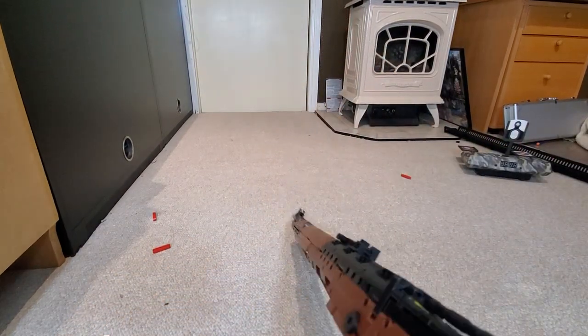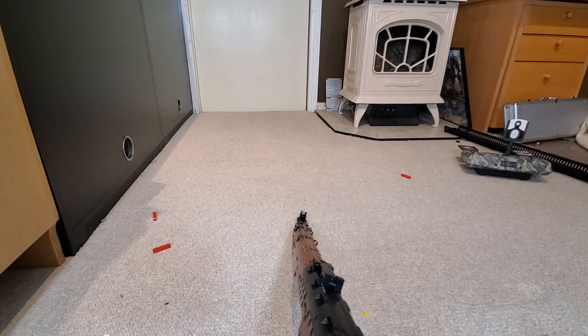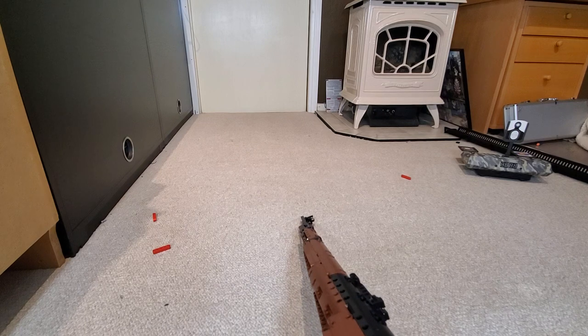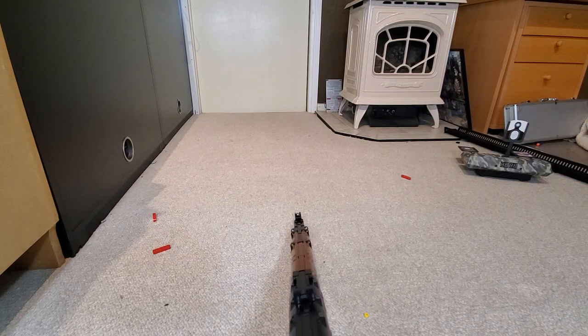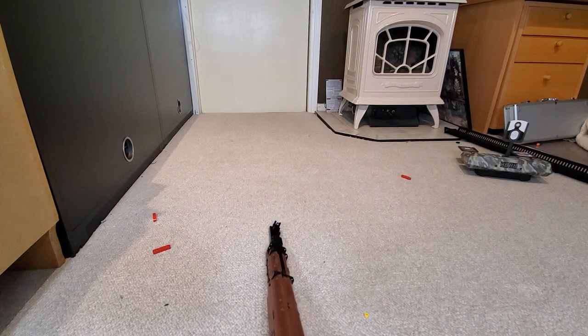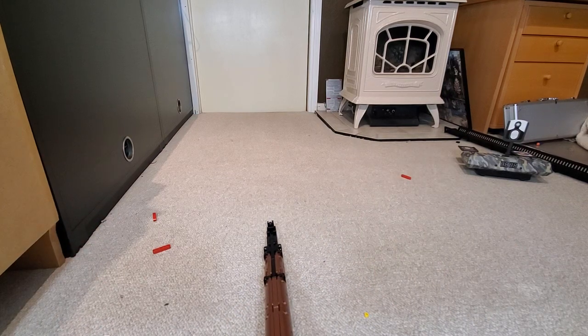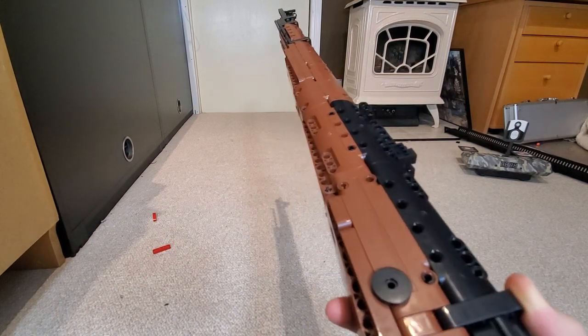I've had a fun time with you. Consider subscribing, consider watching more videos. If you like Legos, tell your friends to check out my channel. Have a great day — and also just get this gun, it's totally worth it.